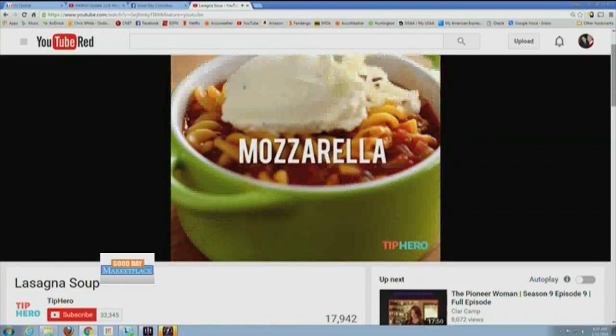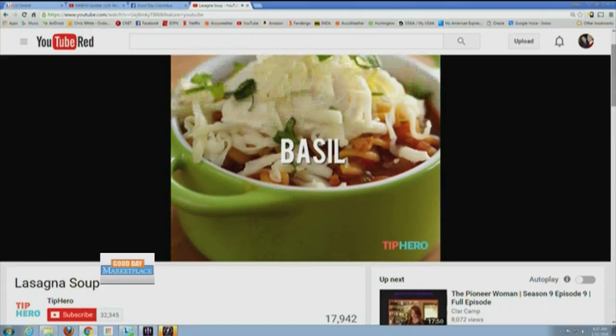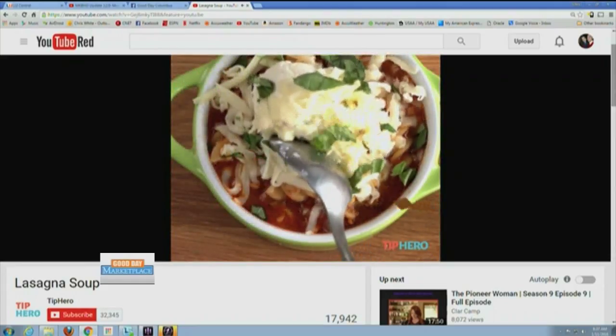Those make me so jealous because you see those videos on Facebook. It looks delicious but I don't know if I could actually make it. But maybe that's your favorite soup — now you know how to make lasagna soup. How did I get through life without that recipe? That takes us to our question of the day: what is your favorite kind of soup?